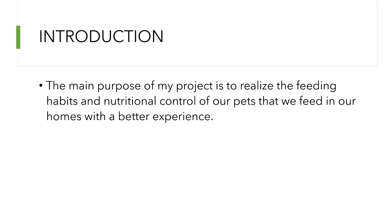The main purpose of my project is to realize feeding habits and nutritional control of our pets that we feed in our homes with a better experience. Nowadays many people have pets, but sometimes it is hard for feeding when you are far away and you forget it. This machine helps us in that condition.